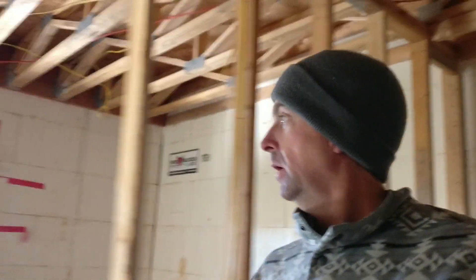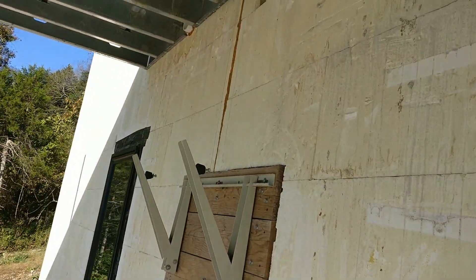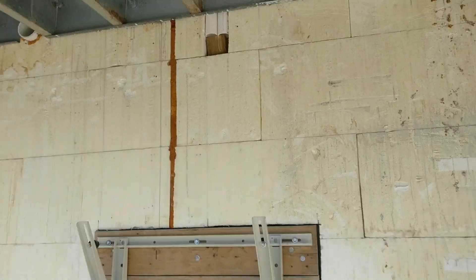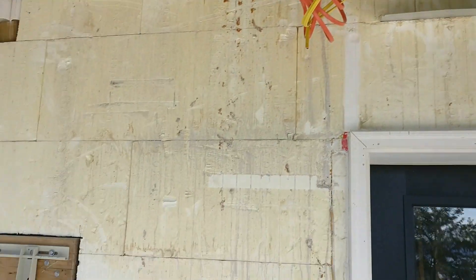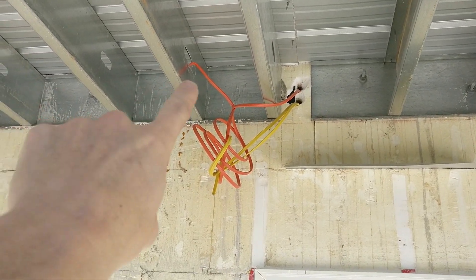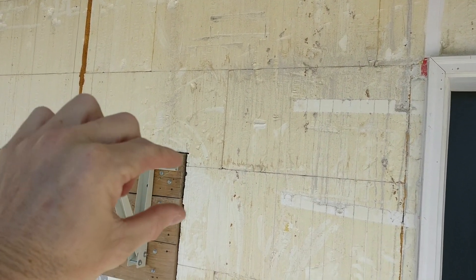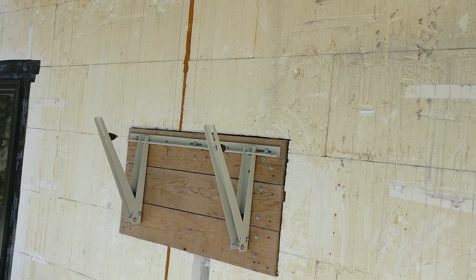I've almost got the whole downstairs wired in these last few days, despite bad weather. Over here I have my 220 for the air conditioner that'll be right here. I'll put a junction box and then run it in conduit because it'll be exposed, then drop it down and connect it. I'm not exactly sure which side it goes on because I haven't gotten it out of the box yet.